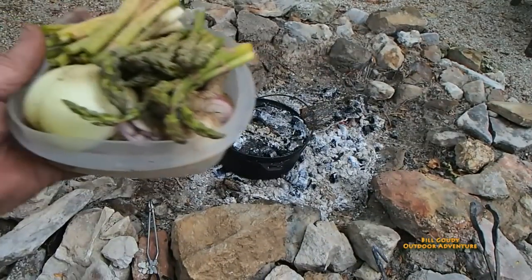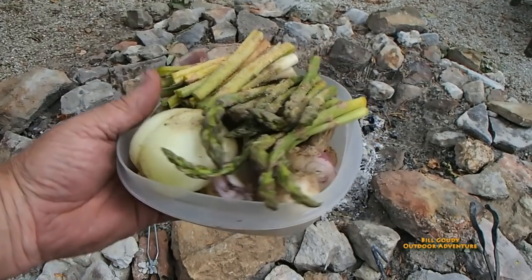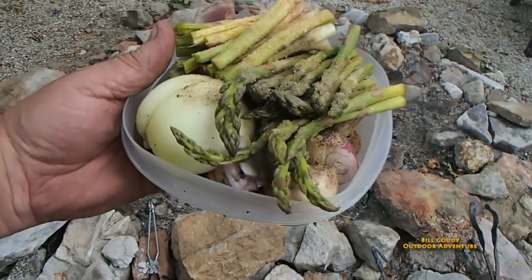I think it's time to add the veggies. This is some asparagus. Got some onion — just a little bit of red onion in there, and there's some mushrooms as well.